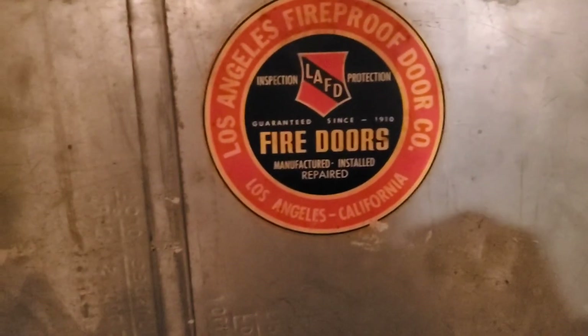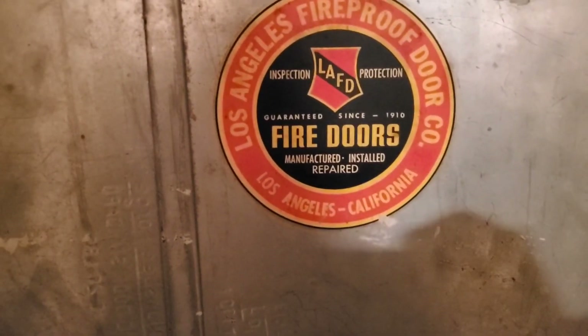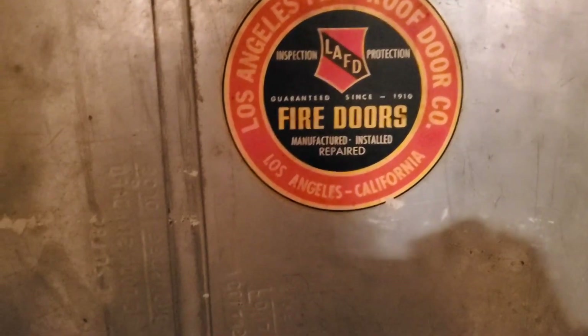It appears to be all steel — I'm not sure if it's solid steel. It kind of moves, so I don't know what's in there. Los Angeles fireproof doors — duke monster hinges.